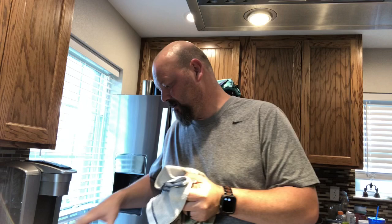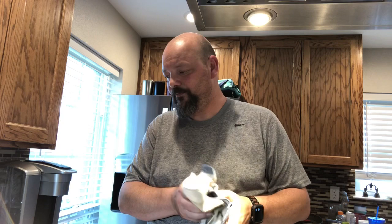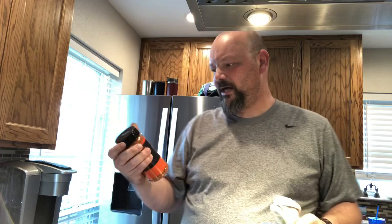All right guys, here we go. We got these pork chops and what we're going to do is go ahead and season these things up. We'll get them on the smoker and we're going to be using some apple wood to get some good flavor and smoke on these things. What we're going to rub these down with first is some of this honey chipotle killer bee — another one of the Cosmos products that I picked up. We're going to try that out. It tastes pretty good on my finger, so we'll see what it tastes like on these chops.